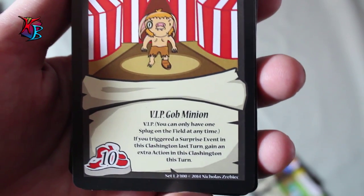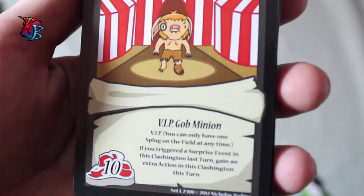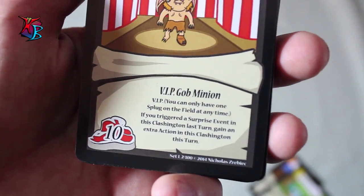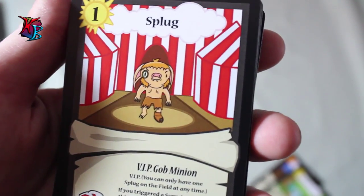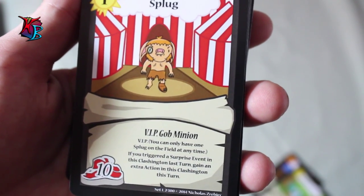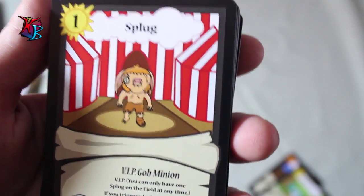We have Splug. Splug is a level 1 VIP gob minion with 10 buffiness. VIP basically means you can only have one of this particular card on the field at any time. Splug's effect basically is a supporter of surprises, which is another type of card featured in this deck. His effect is essentially where if you trigger a surprise event in this Clashington the last turn, you gain an extra action in this Clashington this turn. What's great about Splug is you can play him a turn after you've already triggered a surprise event and his effect still counts. Extra actions are always amazing.